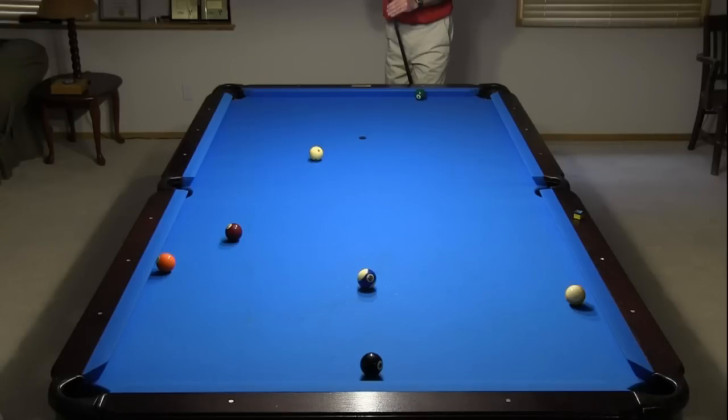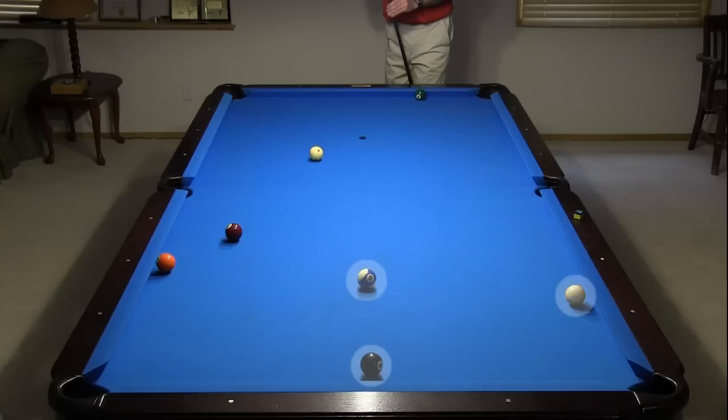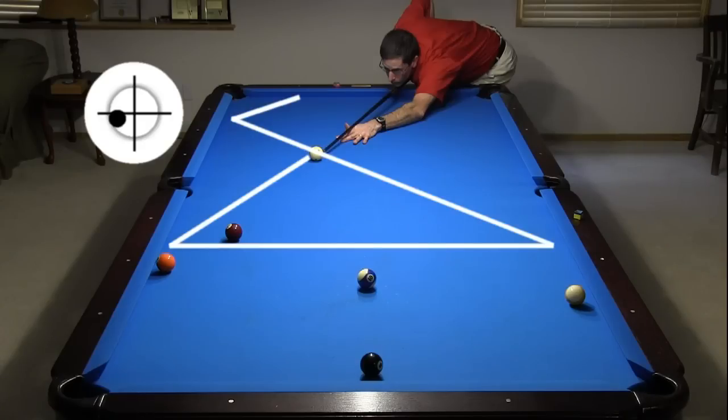Here's another example where I need a cushion-first hit to get shape on the next ball. I'm shooting at the 5, which is frozen to the cushion, and need to get up table for a shot at the 6. I could use straight draw, but I might hit the 7 or scratch in the side. The 8, 9, and 10 also make it difficult to go forward with or without running English.